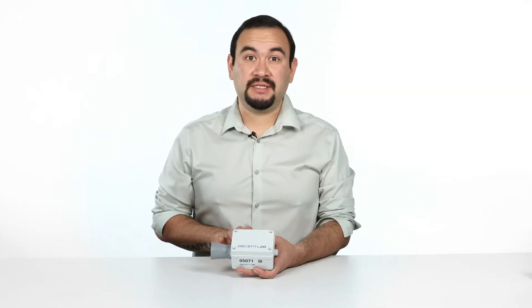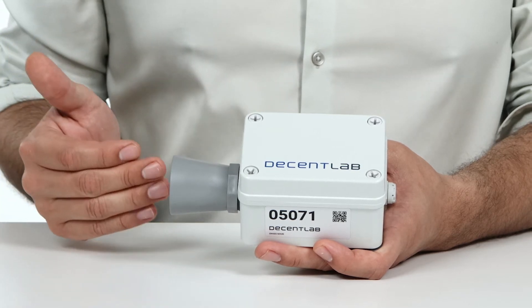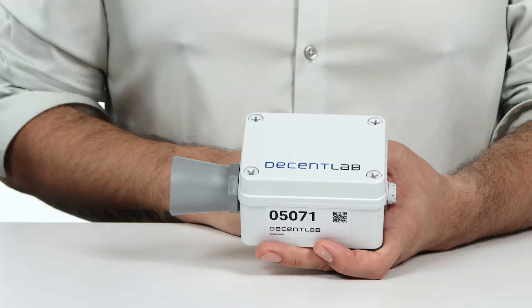The ultrasonic level distance sensor uses waves transmitted by the sensor, reflected back from an object, to compute distance and level detection.